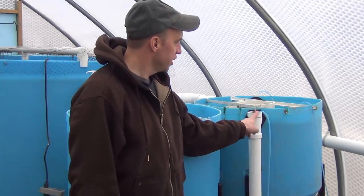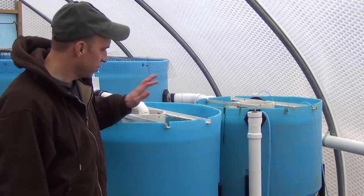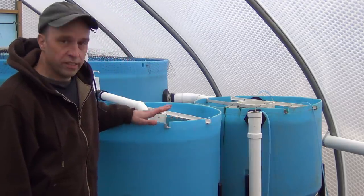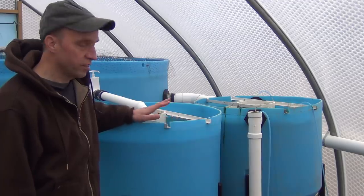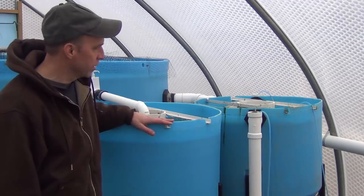Welcome back. Today we're going to go over the inline mineralization tank, which is just after the Radio Flow Settler. If you didn't see the video last time about the Settler, you should definitely tune into that one because that leads into this next tank.